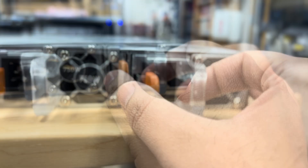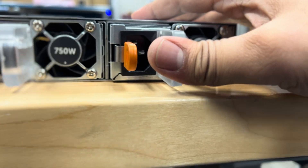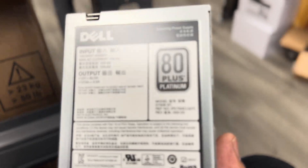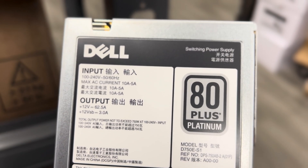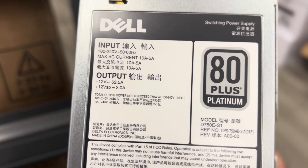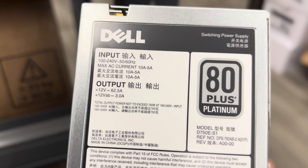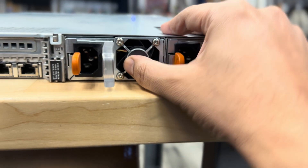If one of the PSUs goes bad, you can just press this with a little pressure and it comes out. I'm holding my phone with the other hand so it's a bit hard, but you can see I can pull it out. Looking at the label: it reads 100 to 200 volts, so it will work with both 120 and 220 power. In data centers it's usually 208 volts, and it will work fine with that.